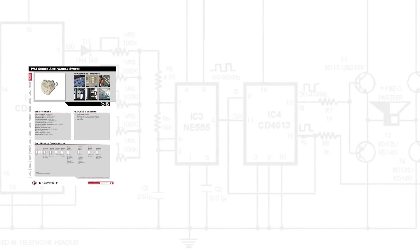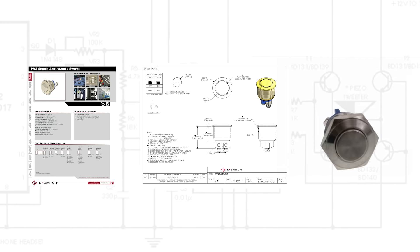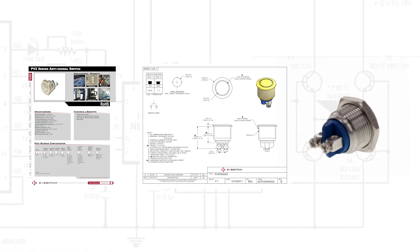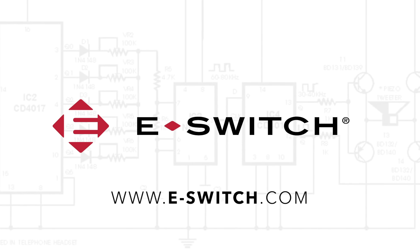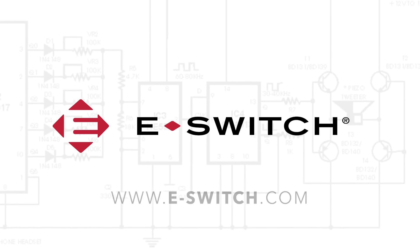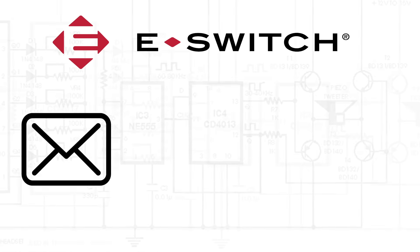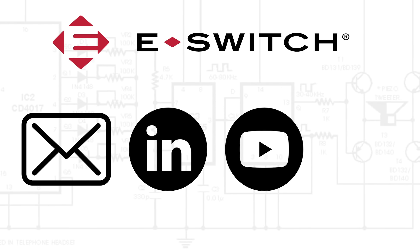To download the datasheet, 3D model, or spec sheet, or view a 360 degree image of the PV2 series or any of our other eSwitch products, please visit our website at eSwitch.com. To stay current with eSwitch products, sign up for the monthly new product release newsletter. Check out eSwitch on LinkedIn and become a YouTube and Twitter follower.